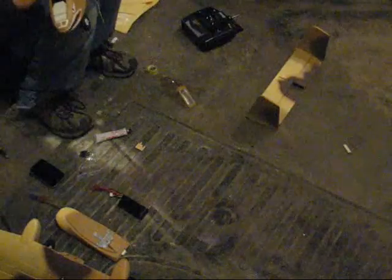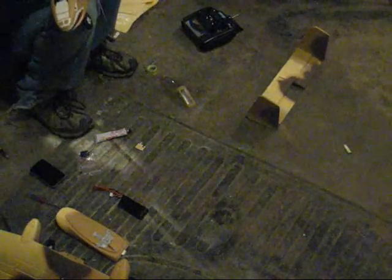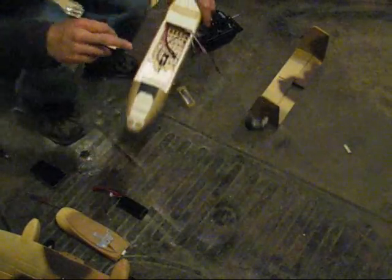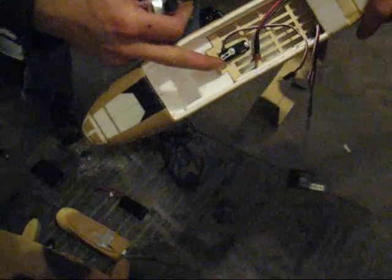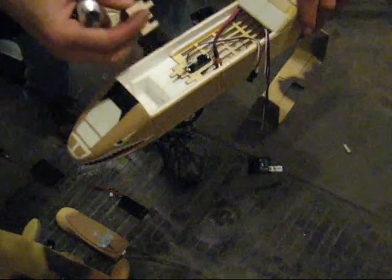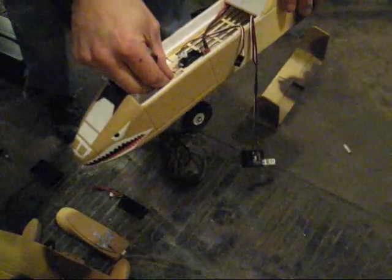I've got the actual landing gear strut coming up and into the servo arm right here. It's very easy — it slides right in. That way when we turn the servo, we'll actually have steering landing gear. Just a little glue to the back side and this will slide right into place and hold the gear in place.